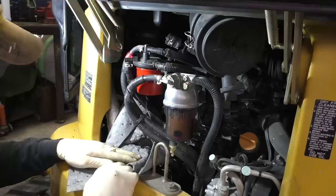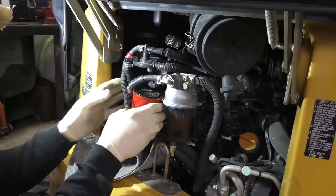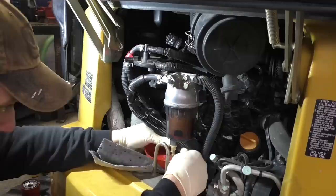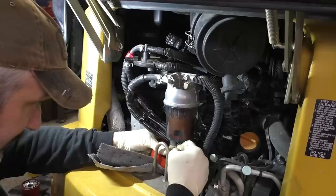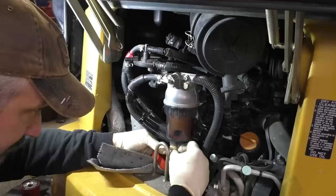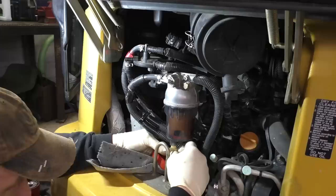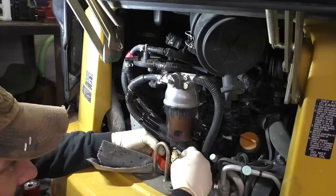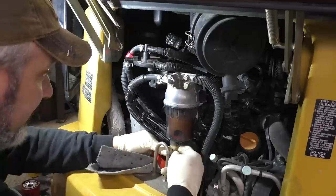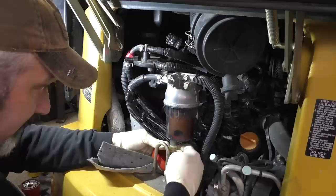This does have a 12-volt electric fuel pump on it so we don't really have to worry about getting the system full of air. I'm going to try to drain a little bit of fuel out before we take it off - we'll open up the petcock here. Oh, there's a whole bunch of sediment coming right down the hole here. That is a bunch of junk sitting in the bottom of this thing.